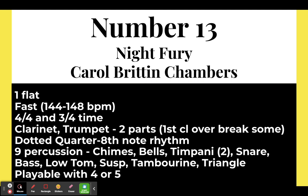Number thirteen: Night Fury by Carol Britton Chambers. This is definitely on the higher end of grade one — according to the publisher it is grade one, but it's really flirting with grade two. If you've got a band not quite ready for grade two but needing a push, this is where to start. It's only in one flat at a fast 144 to 148 beats per minute. It has 4/4 with some 3/4 measures sprinkled in — not a full 3/4 section, just a few measures thrown in. The first clarinet does go over the break in the middle section. It does have the dotted quarter eighth note rhythm. Nine percussion parts, playable with four or five players.